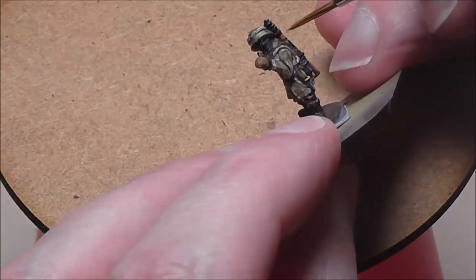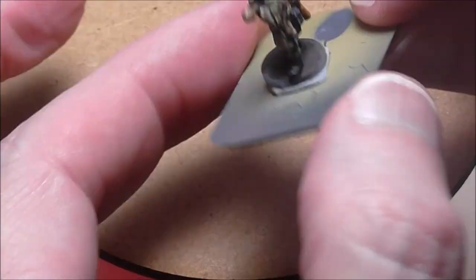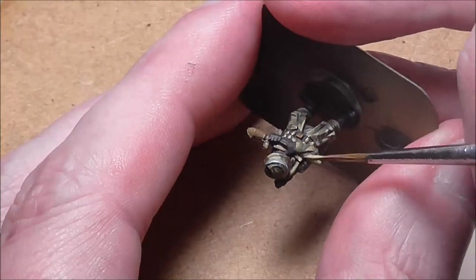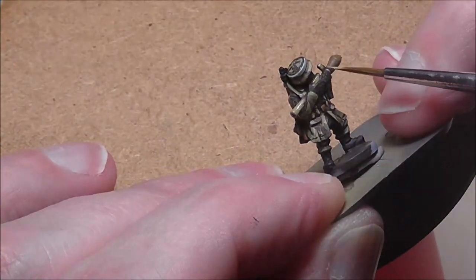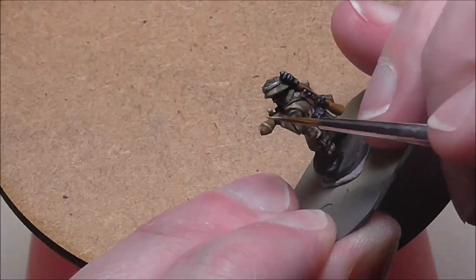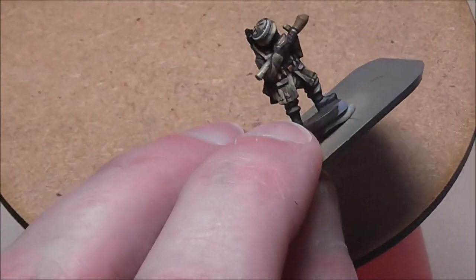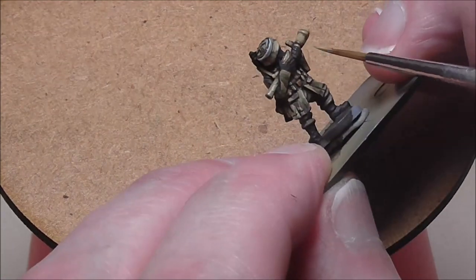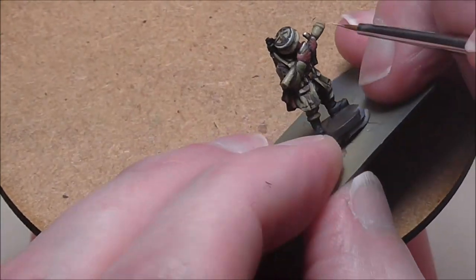I'm using New Wood for the rifle — it's a brown color that's going to stand out from the rest of the figure but still look brown. If you use a darker brown it may just sink into the figure, and we need that contrast. I'm using German Camo Beige again, over an undercoat of US Field Drab and a highlight of Deck Tan, to paint the Panzerfaust and the rifle strap too.